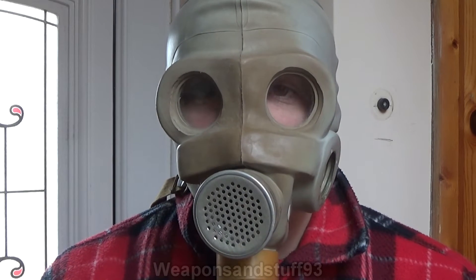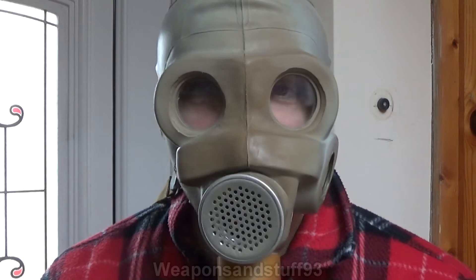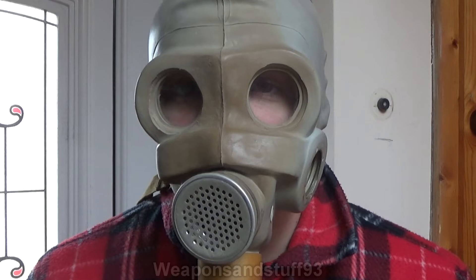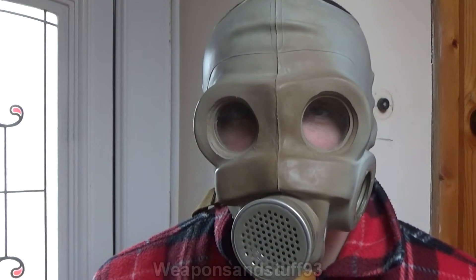I was asked in a live stream — apologies, I can't remember which user asked — could I do a video on how UV light damages gas masks and give examples? So this is just going to be a quick video, but this PMG is a good example to start off with.